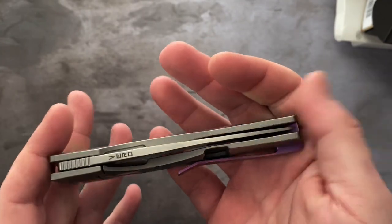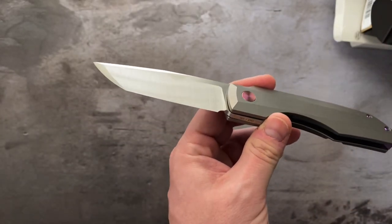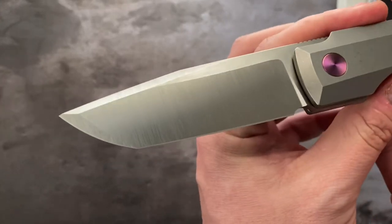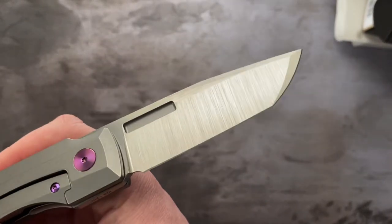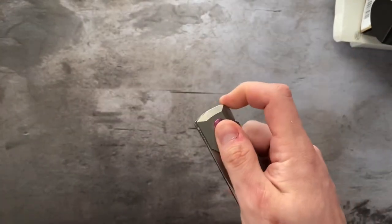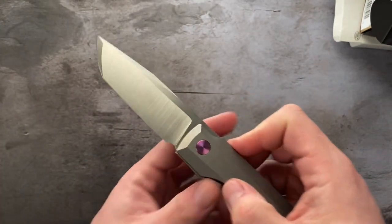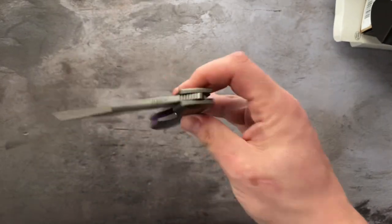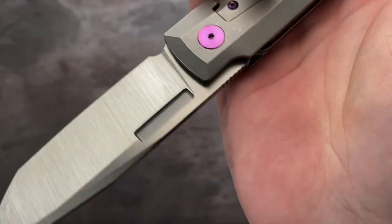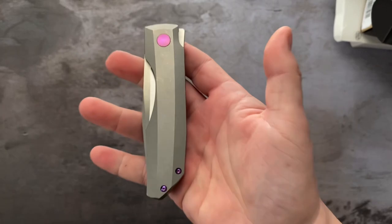Purple hardware, raw titanium handles, and belt satin blade. There are some smudges — let me get those off. A plus plus condition. Awesome tanto blade. This is the full size Impulse, not the Impulse Mini, so this is the big one. It has that nice notch on the back side so you can spidey flick. Very nice. That is the Vero Impulse.